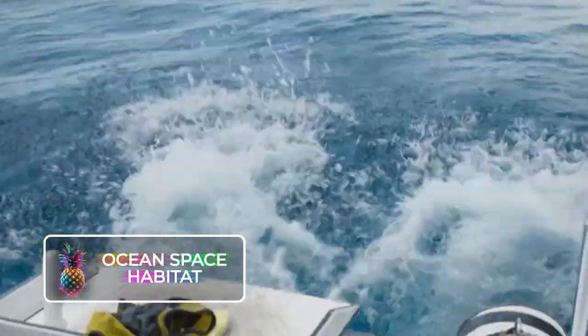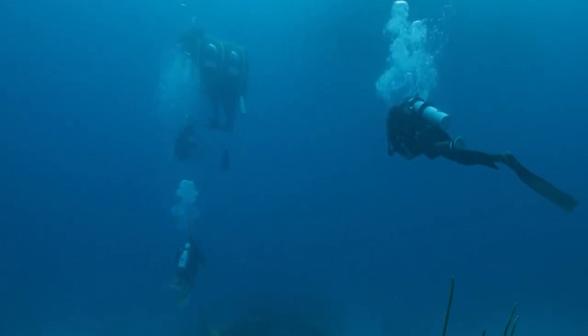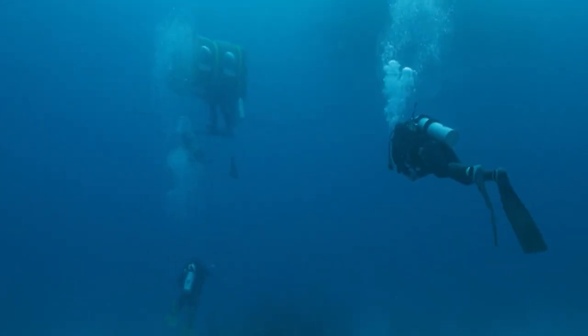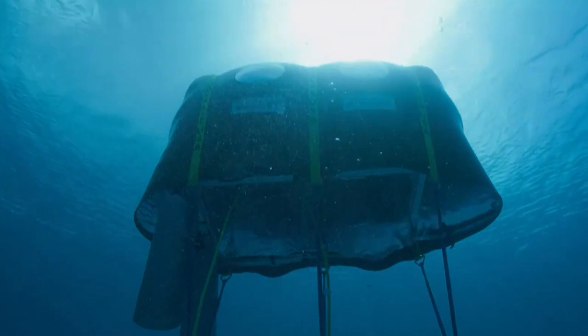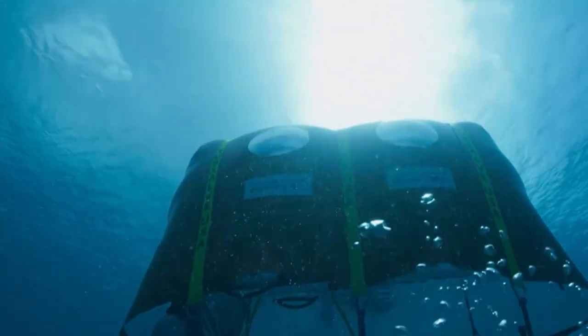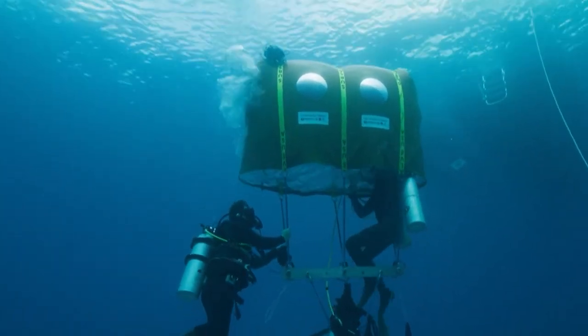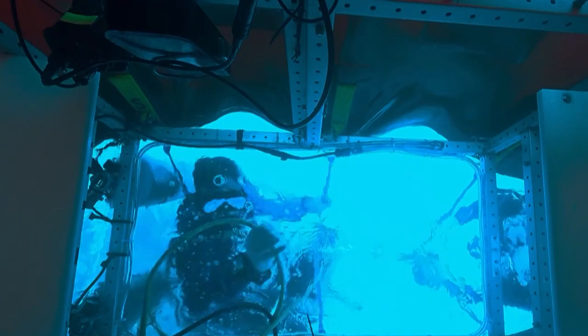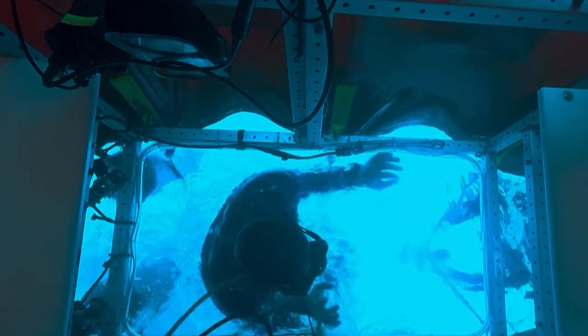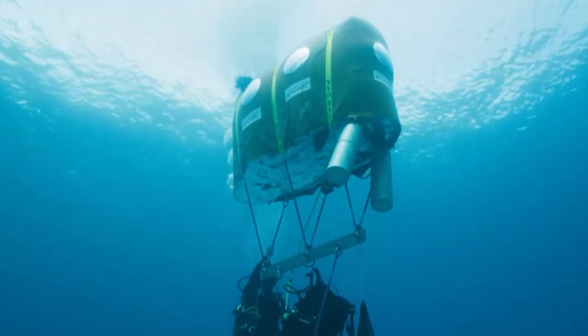Ocean Space Habitat. The underwater dome is a compact aquatic dwelling specifically designed for underwater explorers. This structure, bearing a striking resemblance to an aquatic tent bobbing in ocean waves, was engineered by Michael Lombardi from National Geographic and Professor Winslow Burleson. The dome was envisioned as a safe haven for divers facing emergencies such as depleting oxygen supply and unexpected events like storms. This waterproof aquapod maintains complete dryness within it, enabling divers to breathe fresh air similar to being on land.